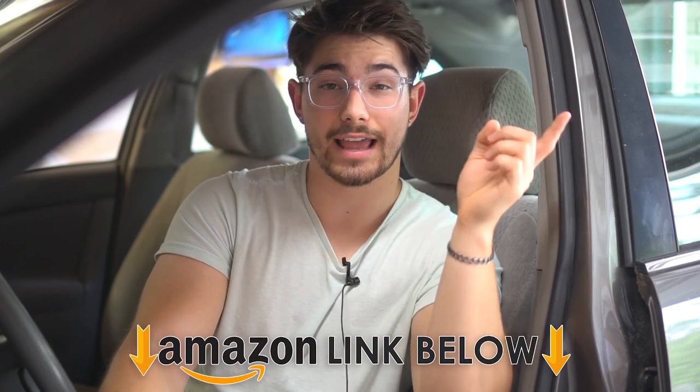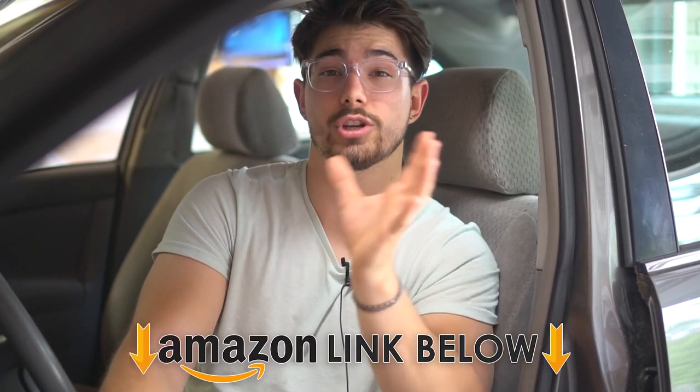Another pro — there is a ton of colors, different styles, and all different types for this mount. I couldn't even name all of them; there are probably over 10. If you want to check out the colors, options, or styles, there's an Amazon link below. You can also check the reviews — they're really, really good. This is the correct one to buy if this is the product you want.